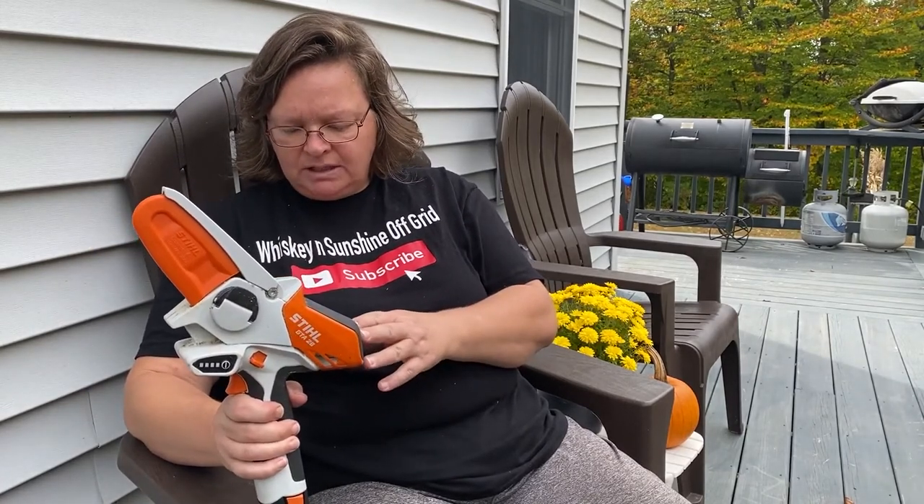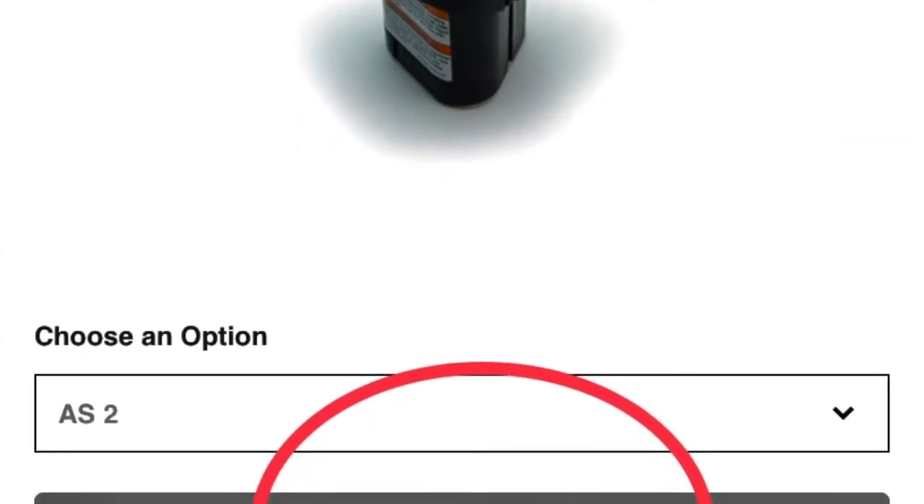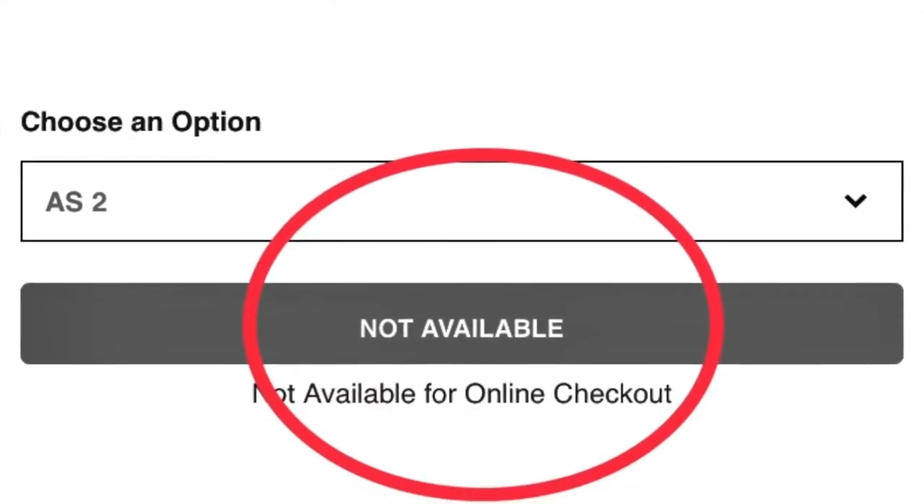It takes about two hours to charge. I tried to get an extra battery so while one's charging I could run the other one, but you can't get the batteries right now. Even the STIHL dealers can't get them either — we're on the list to be notified when they come in. They were kind of surprised when we told them we're having trouble with that.